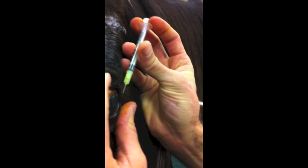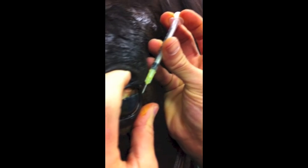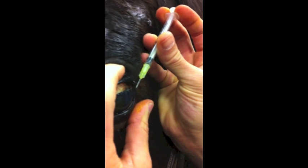Slightly tilt. Can you see? Do you have a good angle? Kind of, yeah. I think that's okay.